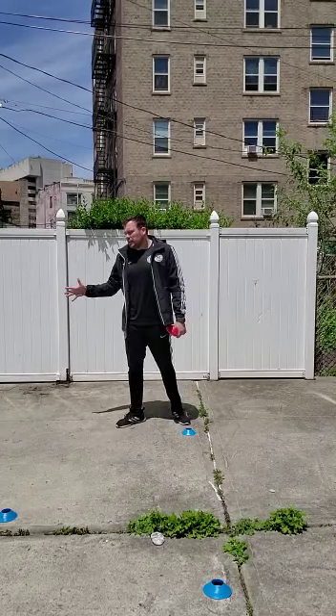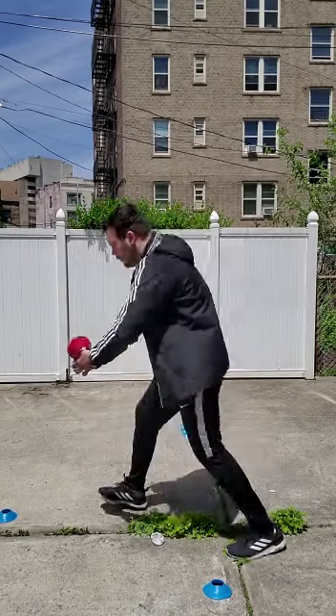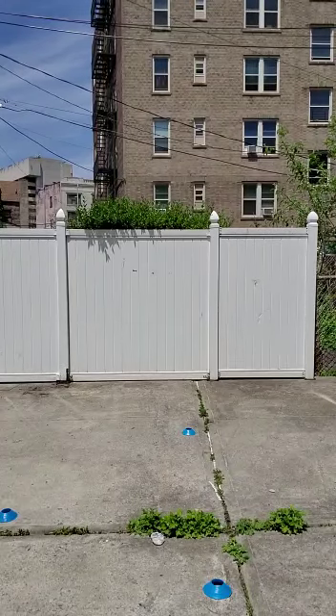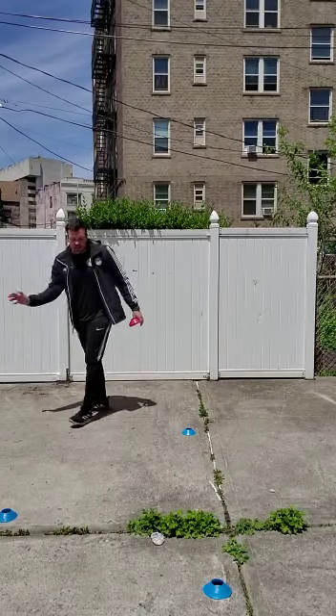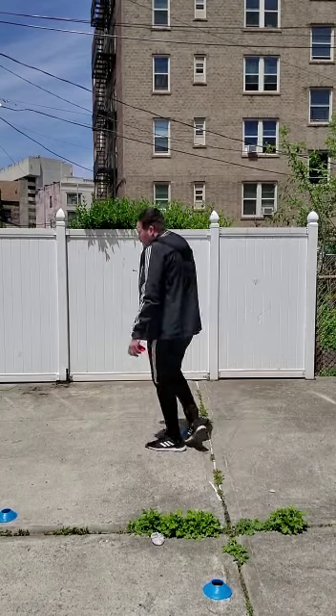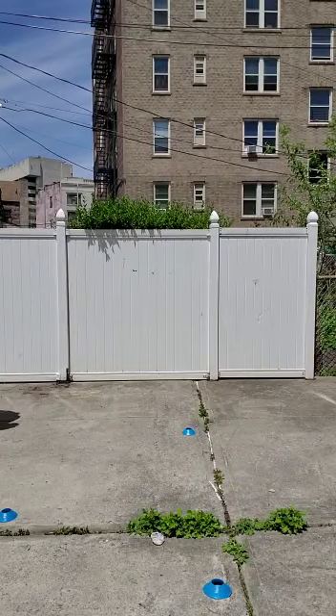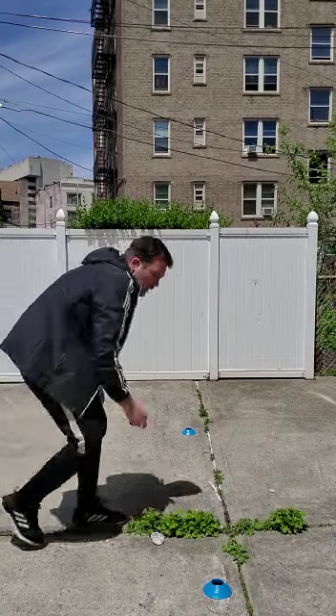You start five times on this side, five times on the other side. You can also do sideways, then follow sideways, then powers — five times this side, five times the other side. Then you clean up and pick up the cones.